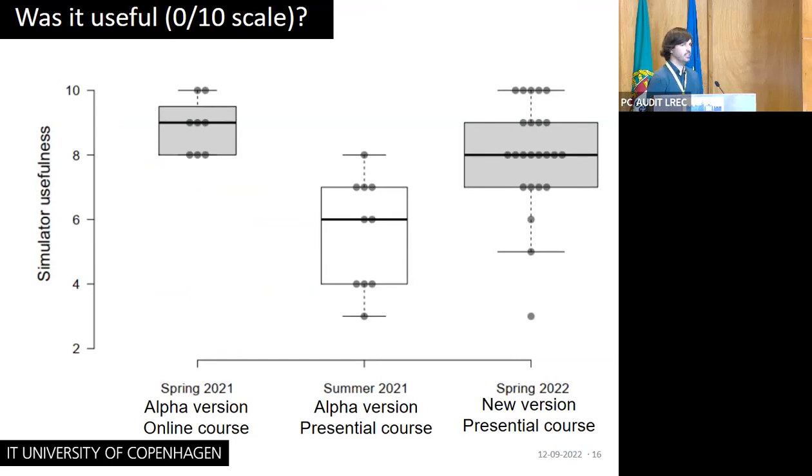Did this program help students learn electronics? I have been teaching three courses now with the simulator. The first course used an alpha version, taught completely online, and students rated its usefulness an average of nine out of ten. The next course used the same simulator version but was taught in a hybrid format with no restrictions, and there was a drastic drop in the usefulness rating. After a few adjustments, I taught the course again this spring with a new version of the simulator — still in a presential format — and the scores rose up again.